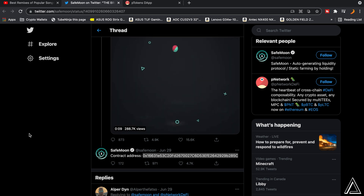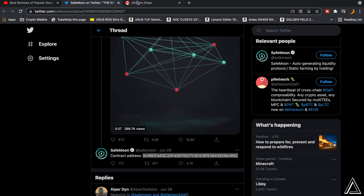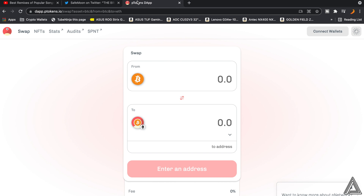The next link in the description will take you over to the ptokens.io website, and this is where we're going to swap our SafeMoon into the PSafeMoon token.